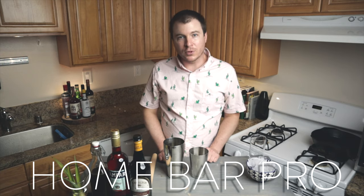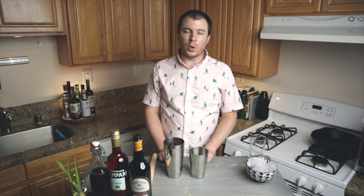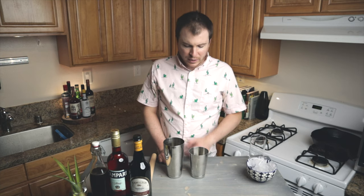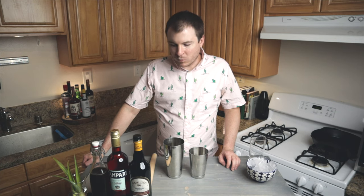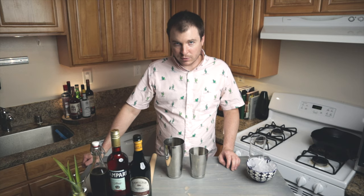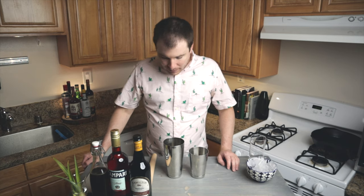Welcome to Home Bar Pro. Today I'm making the Jungle Bird cocktail from the Aviary Bar at the Hilton Hotel in Kuala Lumpur. This is one of the last tiki cocktails made before craft cocktails disappeared and disco came into prominence. It's kind of a Negroni riff, replacing the sweet vermouth with fruit juices.